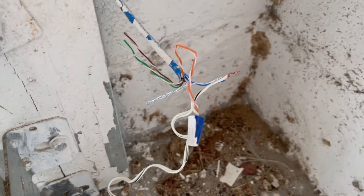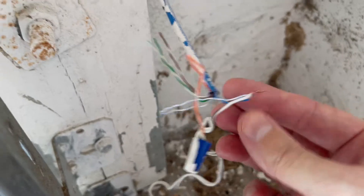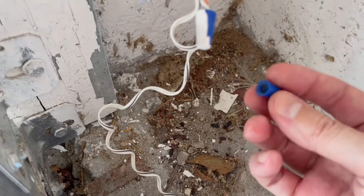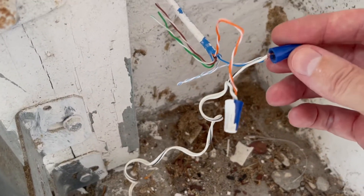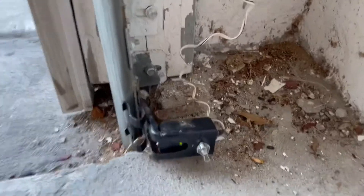If the sensor continues to blink, there could be an intermittent wiring problem. A couple of wires may have gotten loose and the wire nut came off, like here for example. So tighten the wires and screw the wire nut back on, and that may fix the blinking problem.